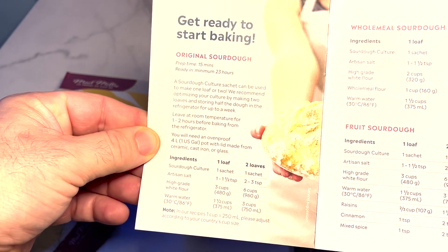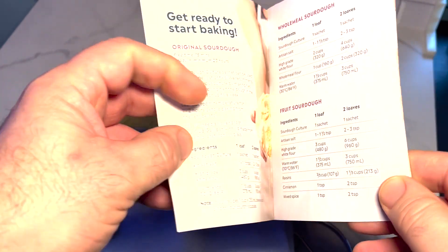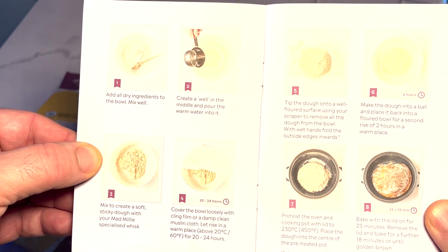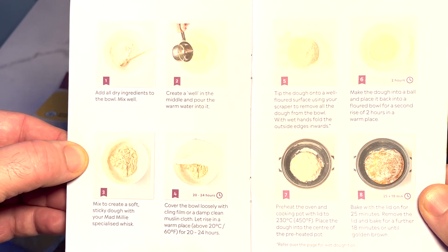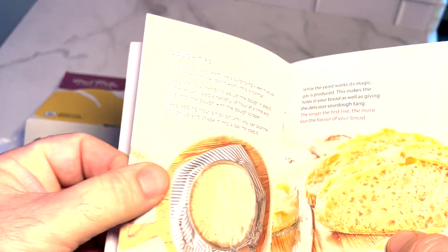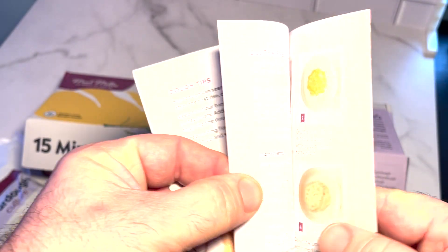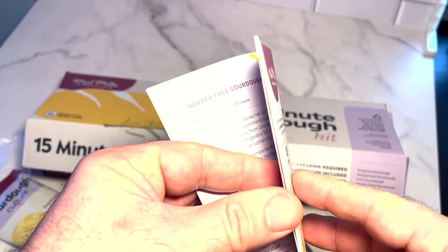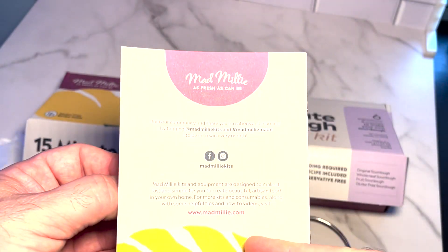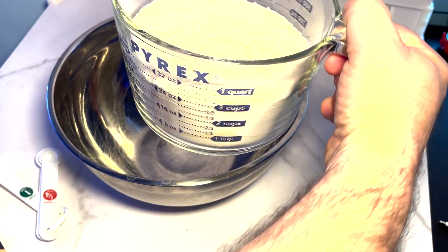I made this just recently and it came out delicious, so I'm going to go through the process of making it according to their directions. They have great directions with a few different varieties. I used bread flour — their first direction, which is the original sourdough. There are some tips for that. You do need to supply your own flour, and from what I've read, some bread flour mixed with a little rye is recommended.